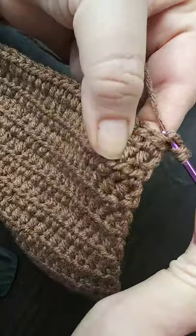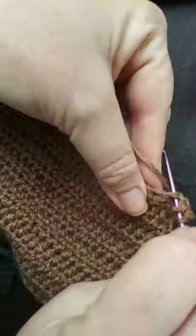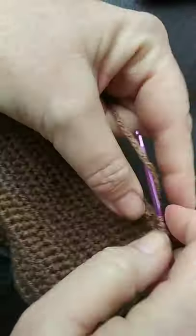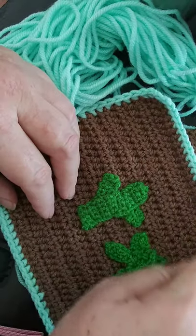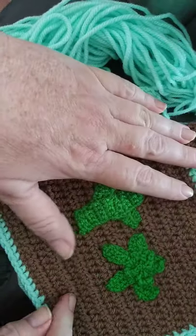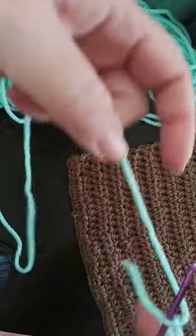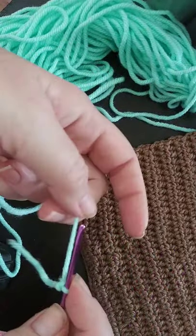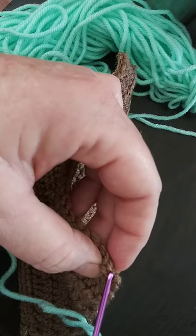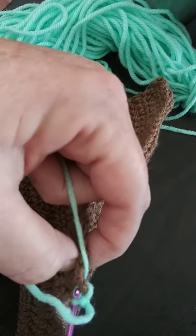We're on our last row — be sure to add your chain two at the beginning. Now we're going to work on the border of the hot pad and add the little handle so you can hang it on your kitchen knobs. We'll do a slip knot on the hook using the sea green, or of course any color you want, and attach it to the edge corner.